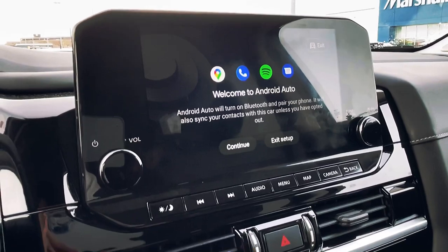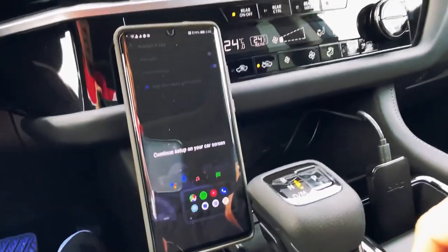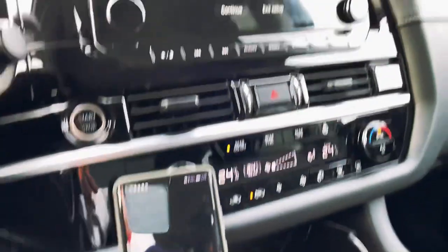Just tap yes, and there you go — my Android smartphone is now connected to Android Auto. As you can see, I don't have the cable attached into my phone. It's all wireless connection.